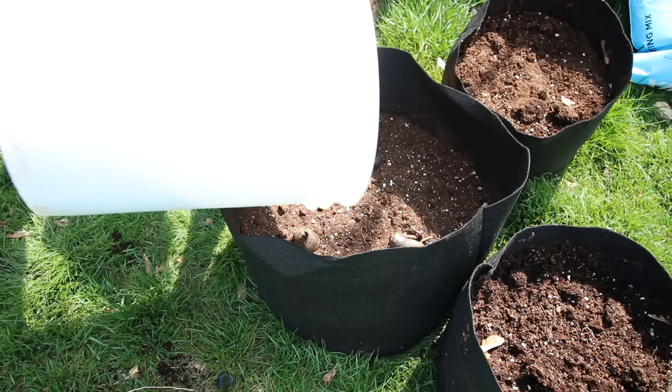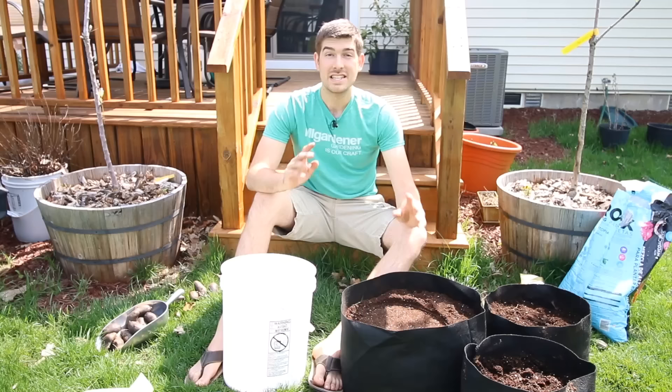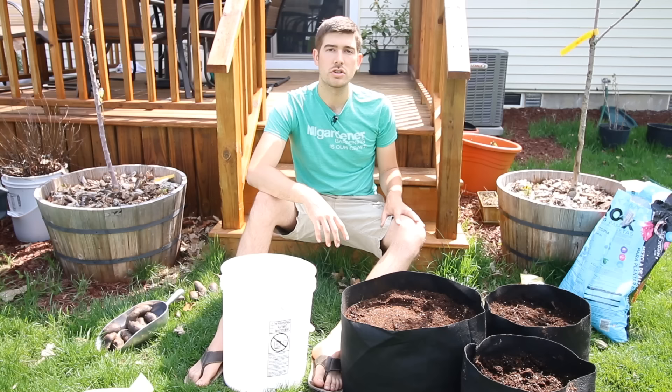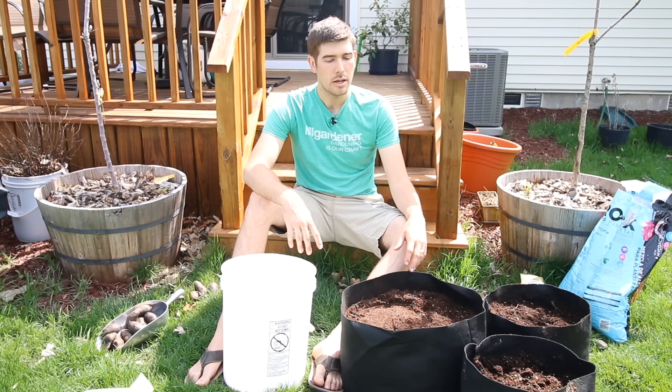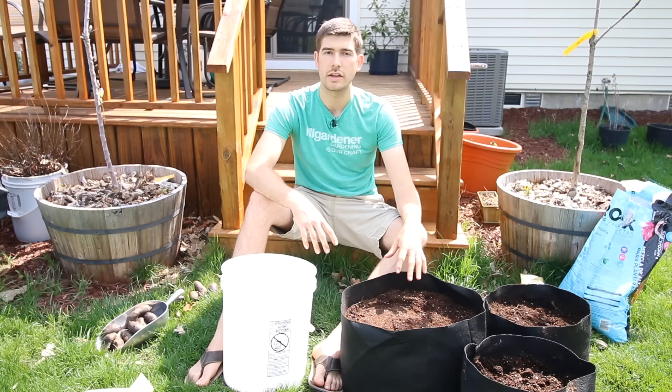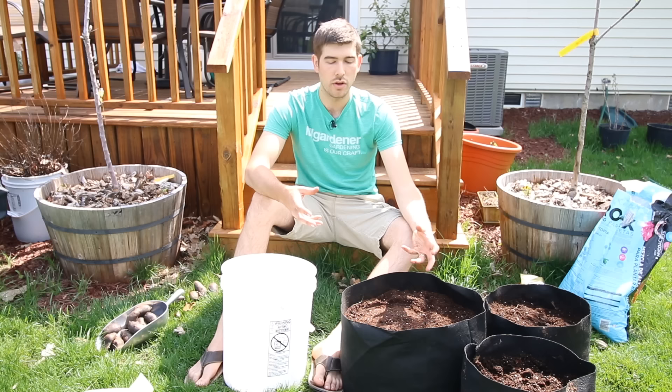All we're going to do is take some fresh soil and throw it on top. I'm going to have to grab a little bit more to fill up our pots. So for final tips for success with growing potatoes: sunlight. The sunlight these potatoes need is full sun. We make sure that when they're out on our patio, they get around 10 hours of full sun. They will love 10 hours, but they'll do fine with around seven or eight.